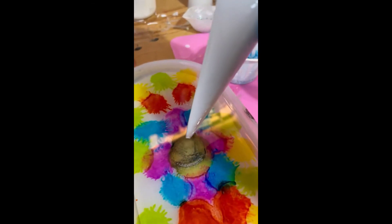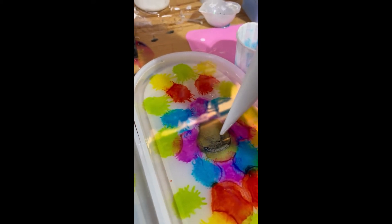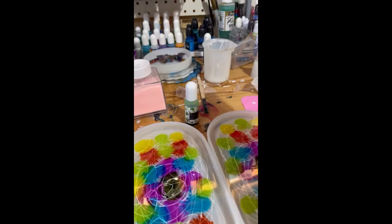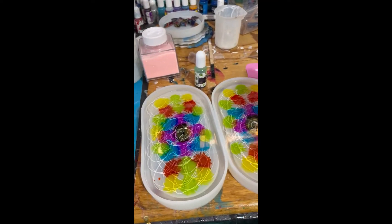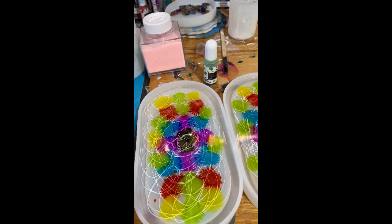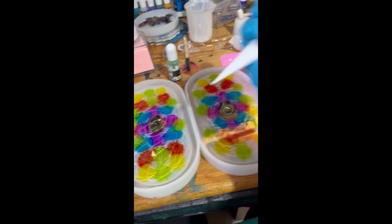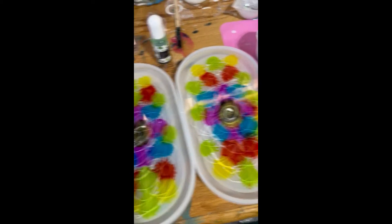You just want to start really small, and I start making swirls. I've swirled all over my things now, and I'm going to do some more — some toothpick work. So I've swirled with my piping bag in random patterns.